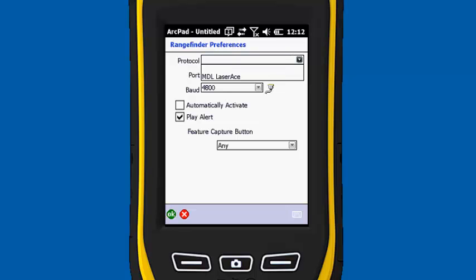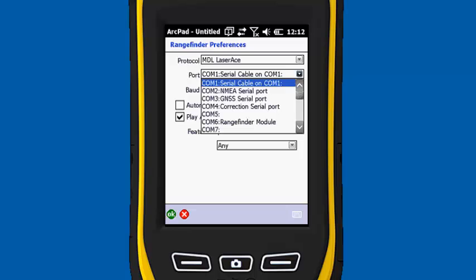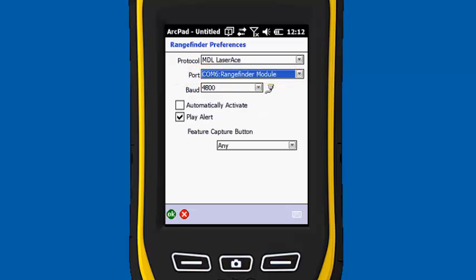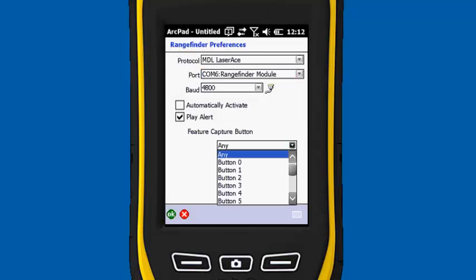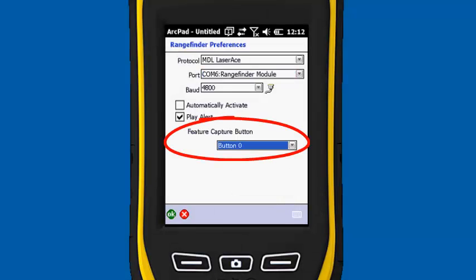Our protocol is going to be the MDL Laser Ace. Our port is COM6 Range Finder Module, baud rate of 4,800. Now this next step is important — if you don't change this, it probably won't work. Under Feature Capture button, we're going to change it from 'any' and just pick any one of these buttons. Earlier today I couldn't get it to work until I changed this option. I'm going to hit OK.